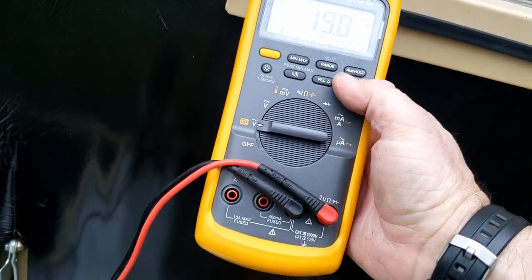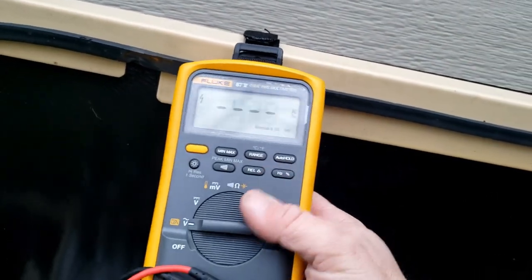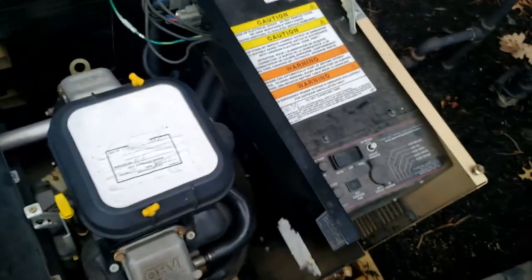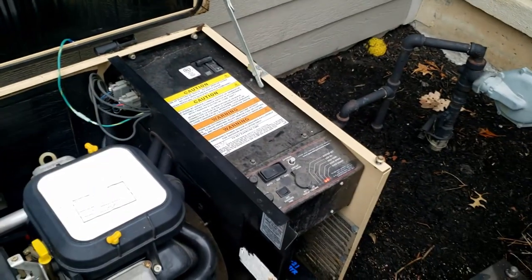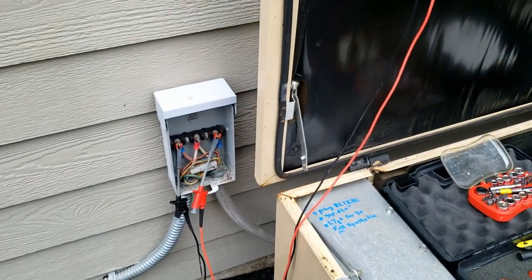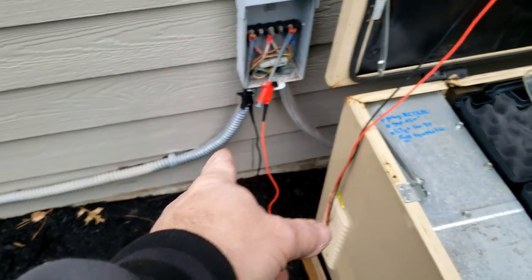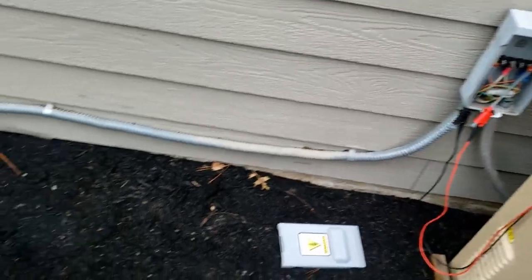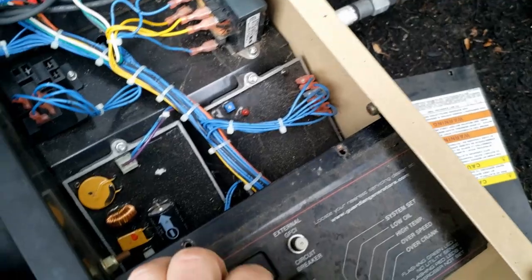I'm going to say the voltage regulator is probably out. We've got frequency but no voltage. I bet if we pop the top, there won't be a red light on the voltage regulator — which was another thing that failed all the time on these. Watch this LED on the voltage regulator here — see if it lights up. Bet it doesn't.